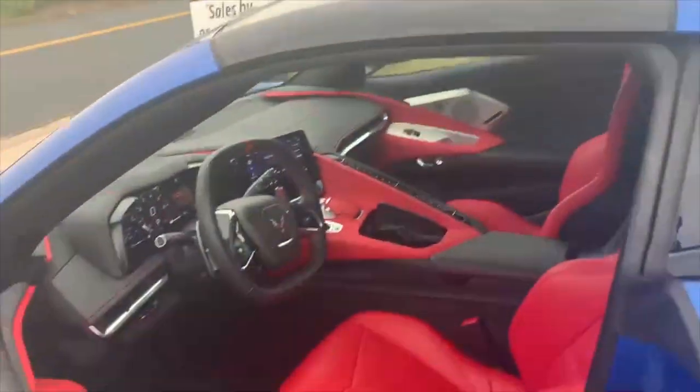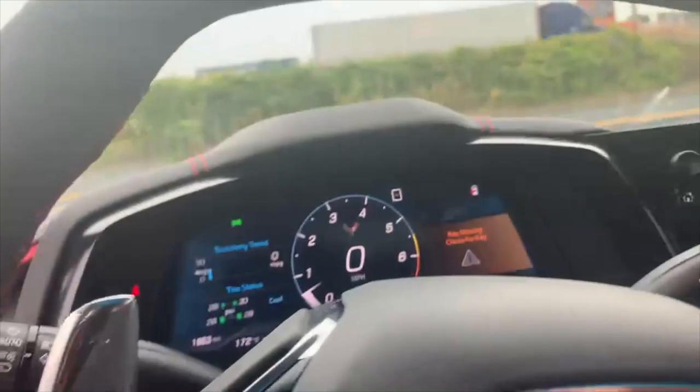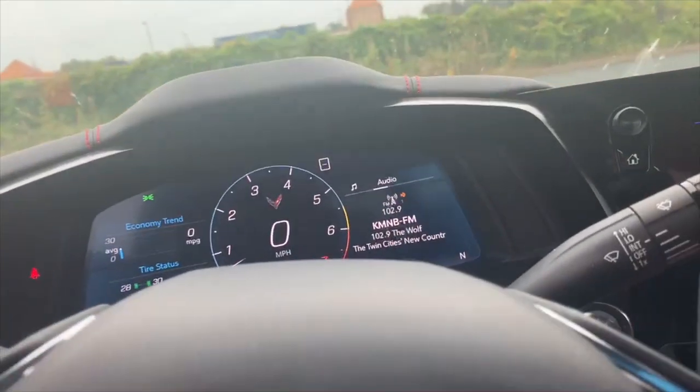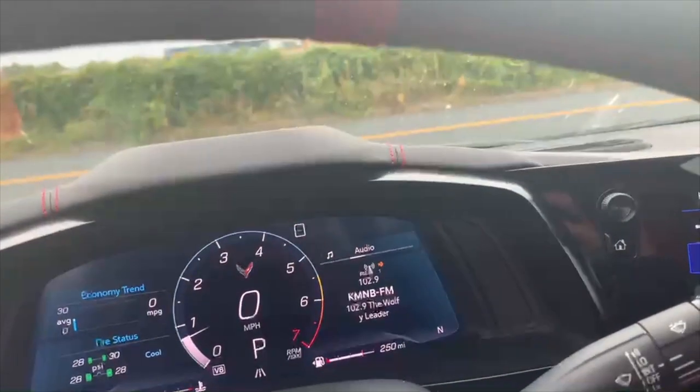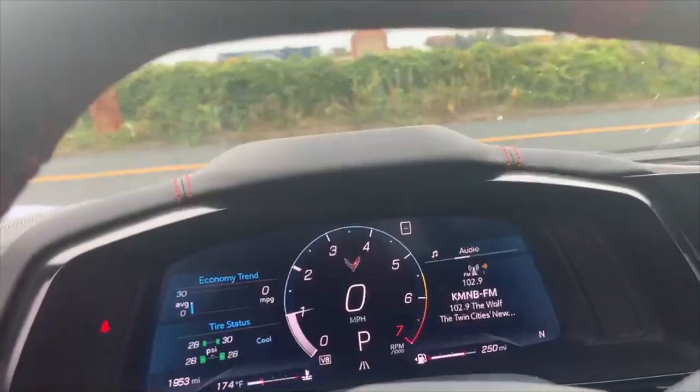Let's go ahead and hop back into the interior. We'll go ahead and rev the car a little bit before continuing. Let's now take a closer look at the interior of the Corvette.